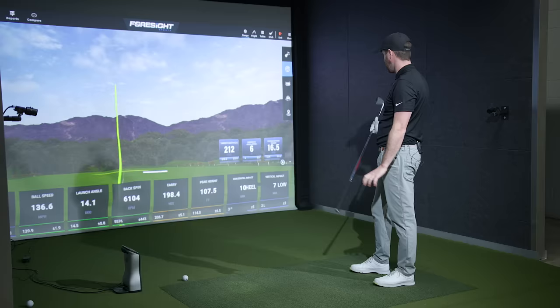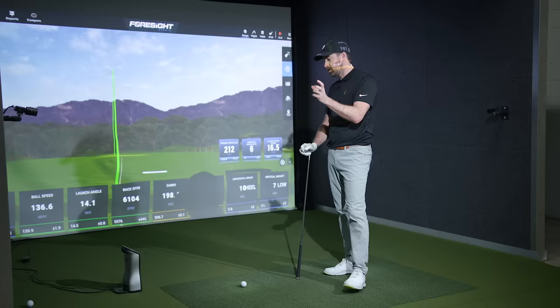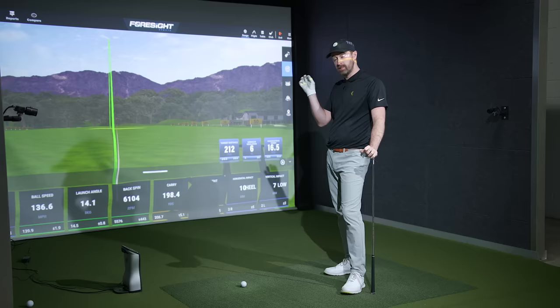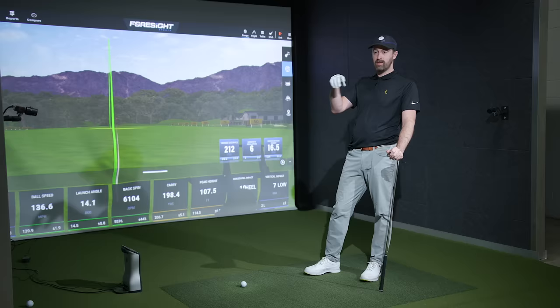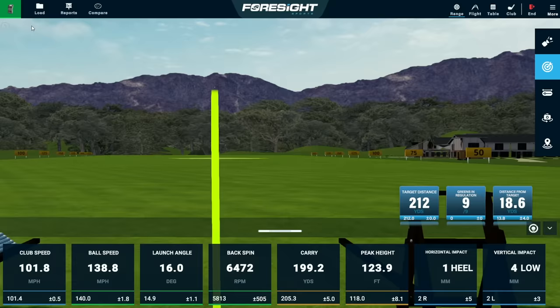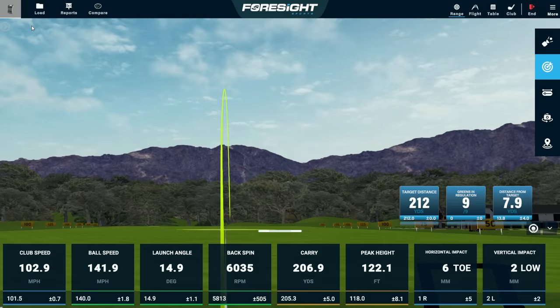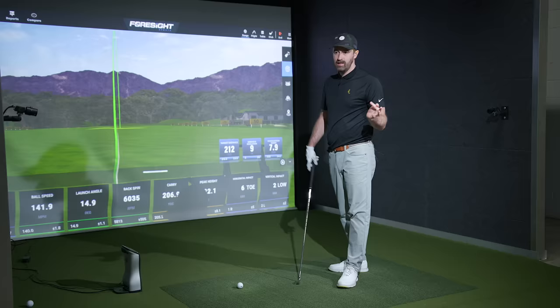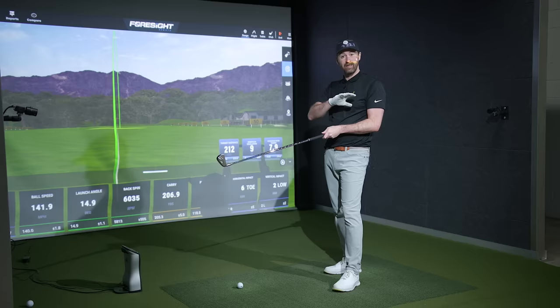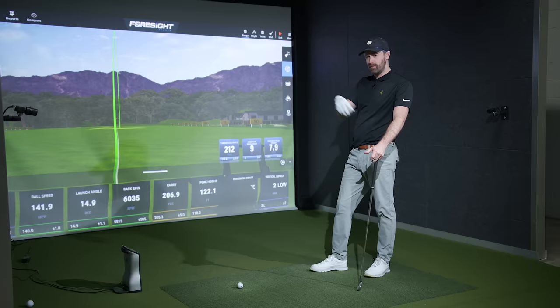Even with the firmer ball — which is quite a bit firmer than a Pro V1 — this iron still feels quite soft. A softer compression ball like the Pro V1 will give you the best chance of really liking the feel of this club. The Srixon Z-Star Diamond would be a softer compression ball that spins quite a bit, though you may not see your highest ball speeds from it. That gave us 207 yards carry with 6,000 RPM spin and 120 feet of peak height. Even if you want to go a little more traditional in loft — these are a little strong by some people's standards — you could weaken these a degree or two, which would also take a little bit of offset out at address and slightly soften the flight while maintaining all the forgiveness.